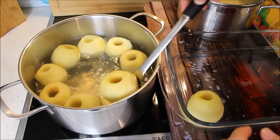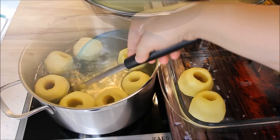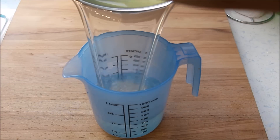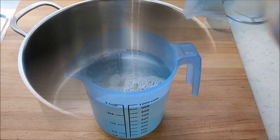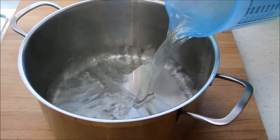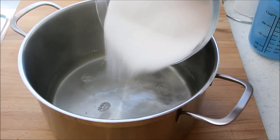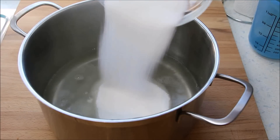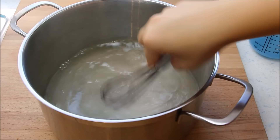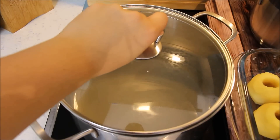Kuhane jabuke izvadite iz šerpe, ostavite da se malo okapaju pa ih poredajte u vatrostalnoj posudi. Od vode u kojoj su se jabuke kuhale, oduzmite oko 1 litar i pomješajte ga sa 500 grama šećera. Od ovih sastojaka se skuha agda, a ostalu vodu možete prosuti. Vodu i šećer najprije prokuhajte, a zatim smanjite vatru na srednju i kuhajte još jedno 10 minuta dok voda ne poprimi lagano sirupastu konzistenciju.